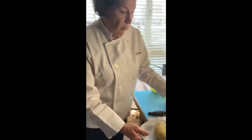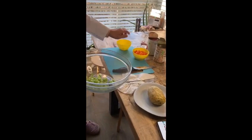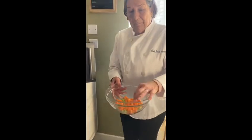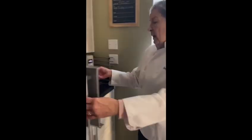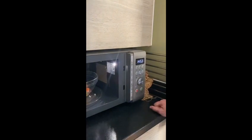Now we are going to put together the celery and the carrots with a little bit of water. We are going to put it back to the microwave and give it 3 minutes first to see until it cooks.